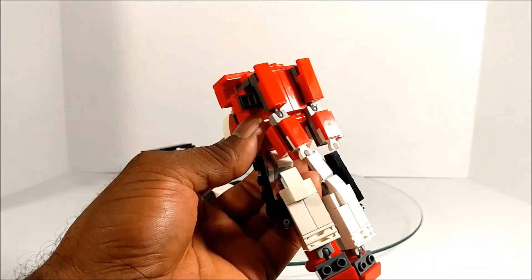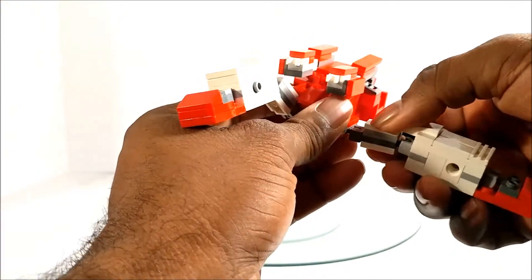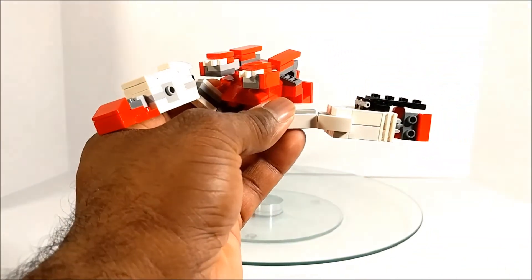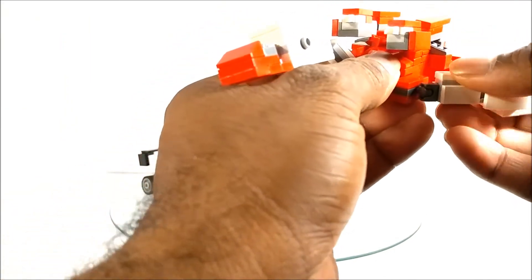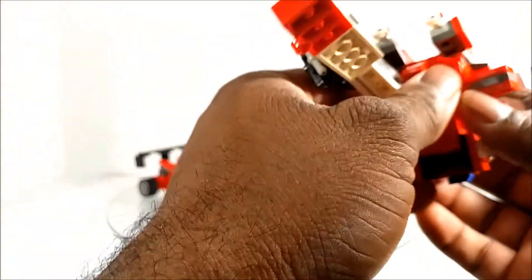Collapse it in and kind of straighten out everything. Looks good. Next we take the hips and fold these out — you want to twist at the thigh so that the side is now facing up. Rotate that about 180 degrees. I believe it goes all the way out like this, and then the wing folds out. We do the same on the other side.